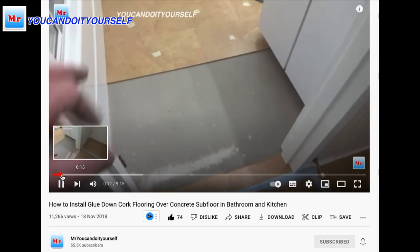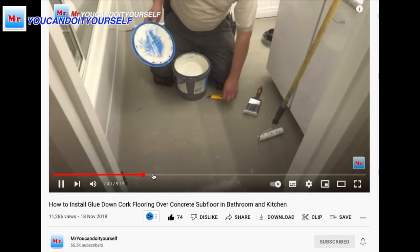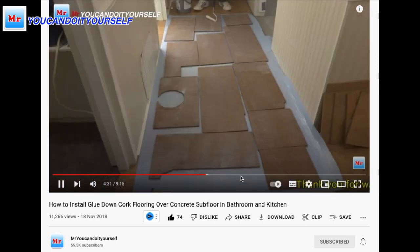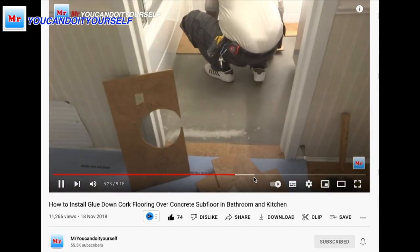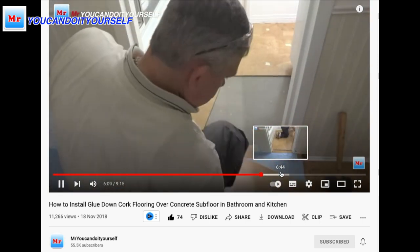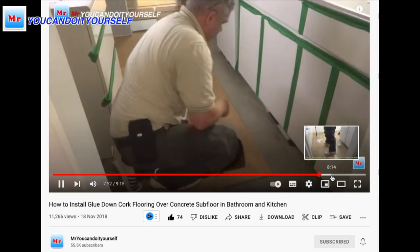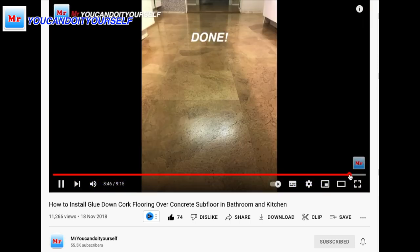I didn't want to show the whole installation in this video because I've already made a few videos on how to do glue-down cork flooring. If you're planning to install glue-down cork flooring, I highly recommend watching that video. I explain everything: what kind of glue to use, how to apply glue to the cork and subfloor, how to use the roller, how to fill gaps between cork flooring pieces, and also how to apply finish with hardener over the subfloor.